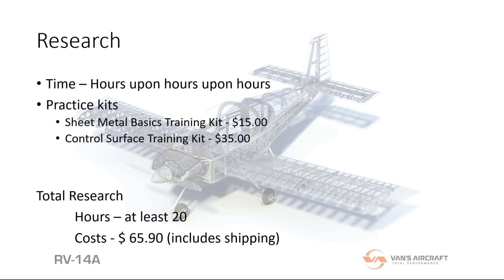Research was pretty easy — it wasn't expensive, but it was time-consuming. Putting together my list of what my mission is going to be, what I wanted in a plane, what I wanted to be able to do, and then researching all the kits out there that could do it or buying planes that could do it — that took hours and hours. So not a whole bunch of money, but a lot of time.